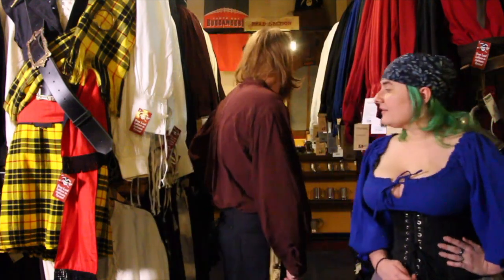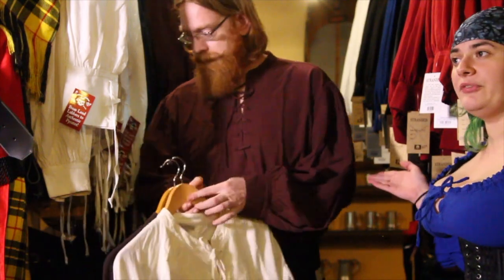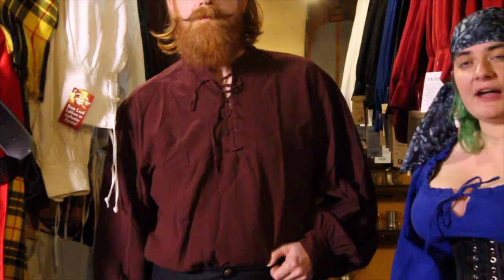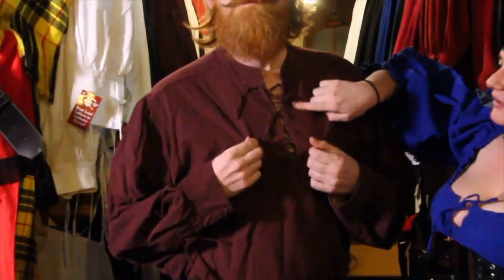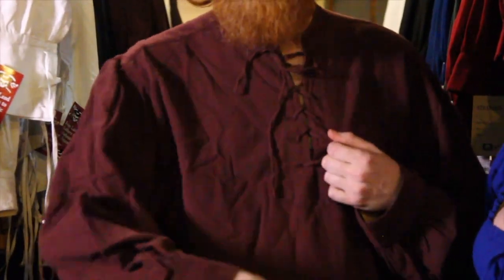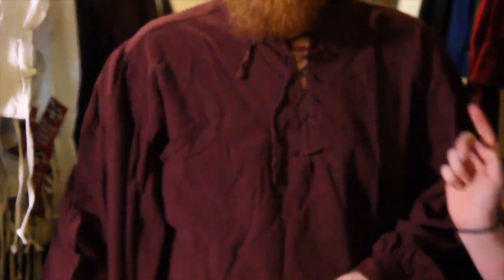This is the Rogue pirate shirt in burgundy — one of our very popular shirts. It comes in a bunch of different colors: natural, brown, and the burgundy you see here. It is made of our tear-resistant fabric, great for pirates who are more into active-style wear. It has a mandarin collar that laces up, and if you look at the sleeve cuffs, they also lace up and have buttons.